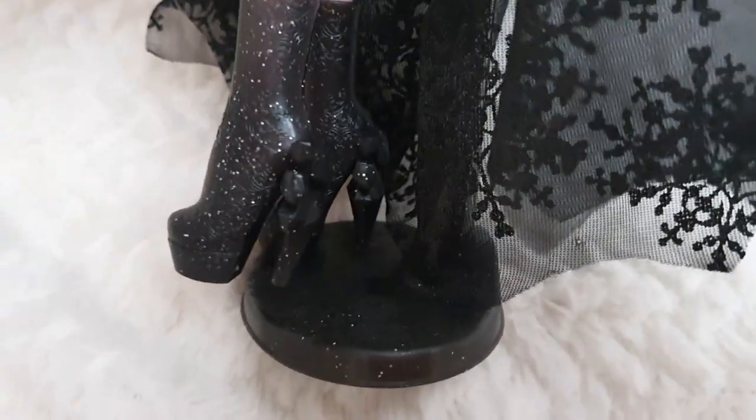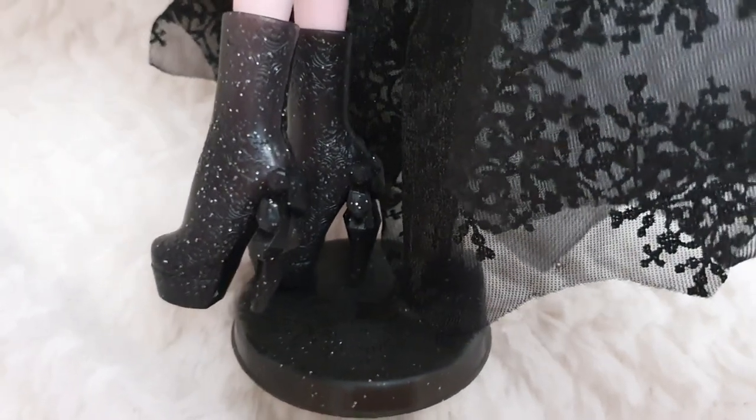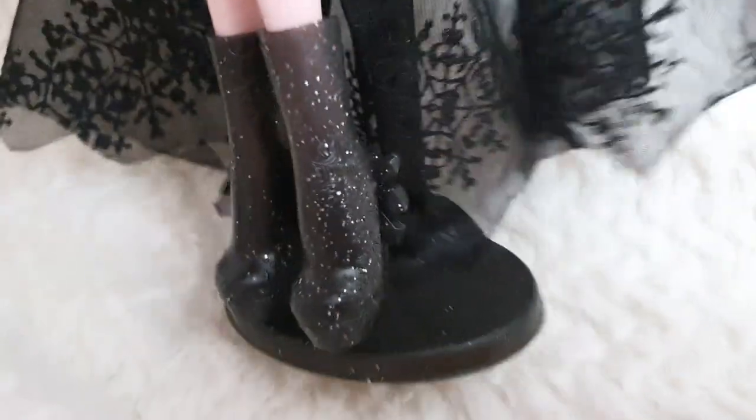When you inspect the boots more closely you can feel textured snowflakes on them, and the heel is sculpted to look like icicles or a cut crystal formation, which is very cute. They also have a bit of a platform.